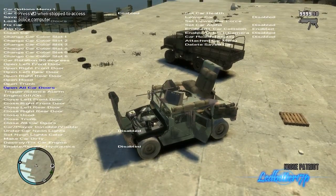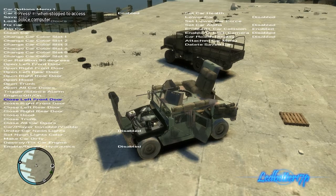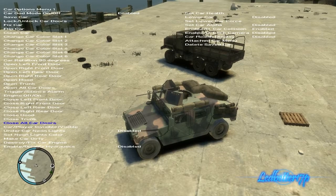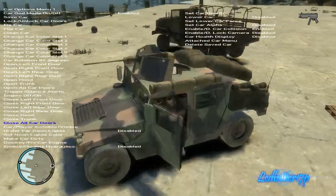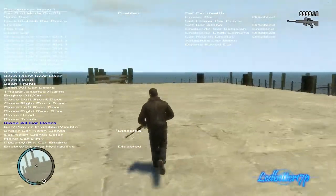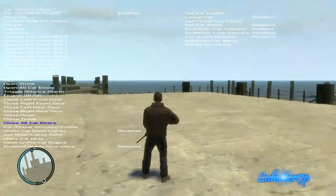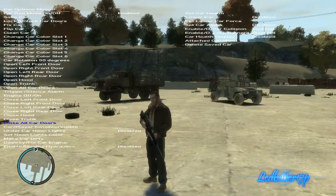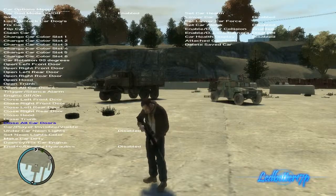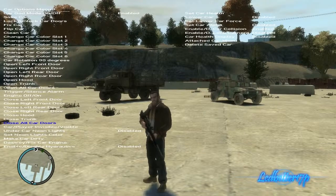This is the M1114 Humvee. I got this one from GTAinside.com — it's under their military mod section — and this one replaces the Police Patriot. So there you guys go, that is a look at two military trucks in Grand Theft Auto 4. Hope you guys enjoyed. I will put links in the description where you can get these mods so you can download them and install them yourself.